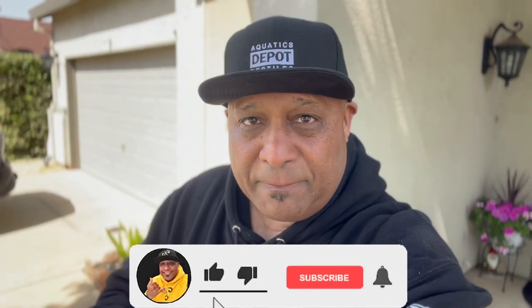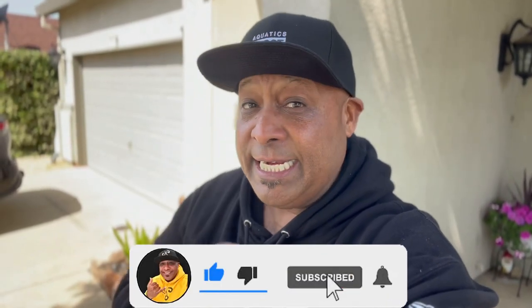Aloha, it's your boy back with another aquatic adventure. If you're new to the channel, we talk about everything in the aquarium hobby. Before we jump into this video, I'm going to ask you for a huge favor — if you haven't subscribed, hit that subscribe button right now. Next to it is a little bell; click it and turn on notifications so you know when I upload a new video, and it's absolutely free.